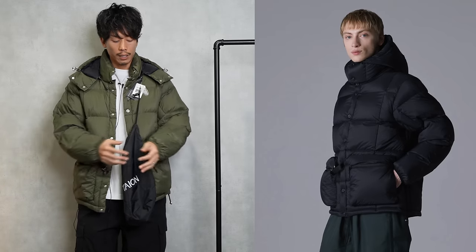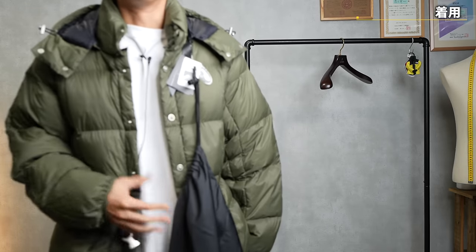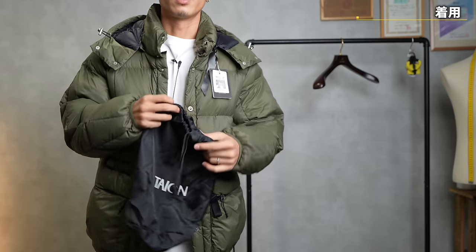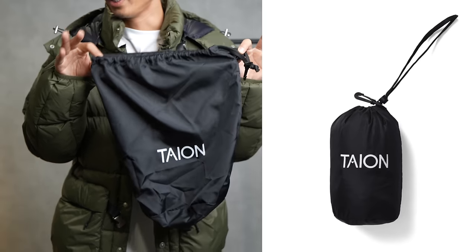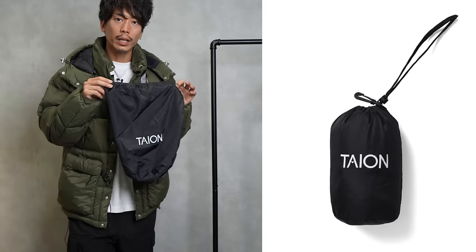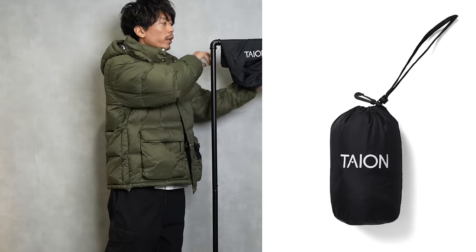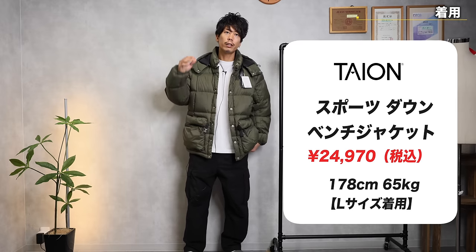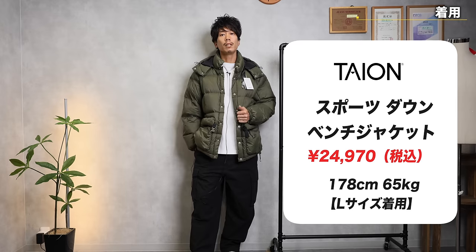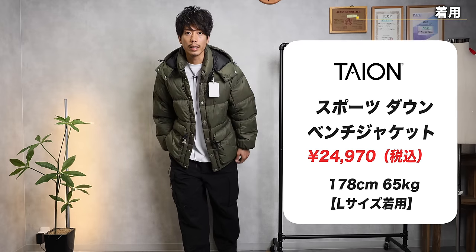It's a down jacket that has a cut-off feel, and you can see it's quite a substantial down jacket. Even this down jacket has a bag attached to it so you can carry it around. I think Tio does this almost everywhere, so most of them have it. I'm wearing this in size L. I'm 178cm and weigh 65kg, and since it's a Japanese size, I think it's fine to wear it as usual.